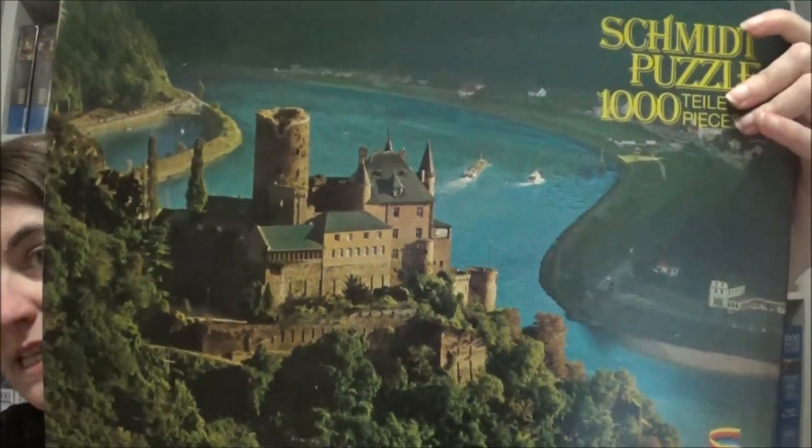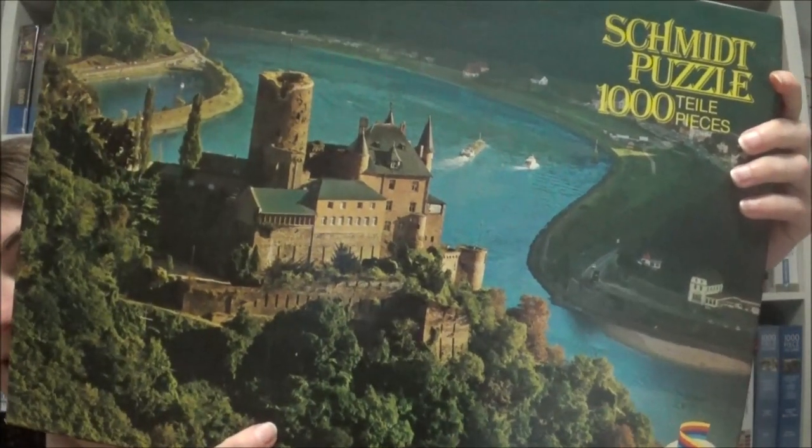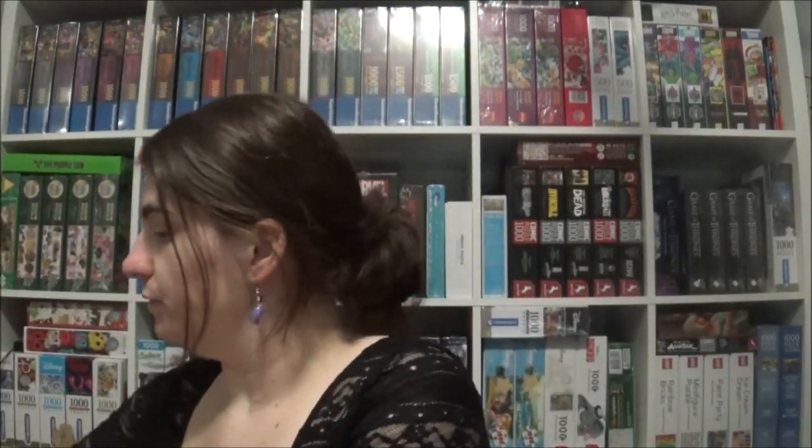The last one is also from Schmidt. It's called Burg am Rhein — Castle by the Rhine. That looks nice. It's a thousand pieces and very old because of the old Schmidt logo. But that's the castle — we have very nice castles here in Germany.